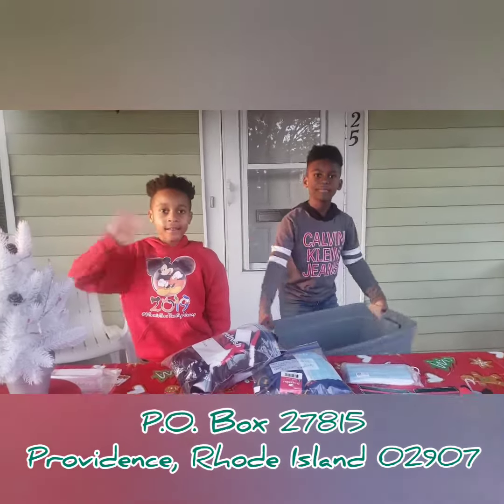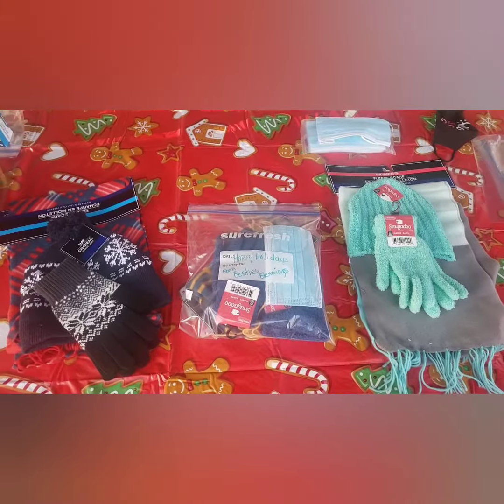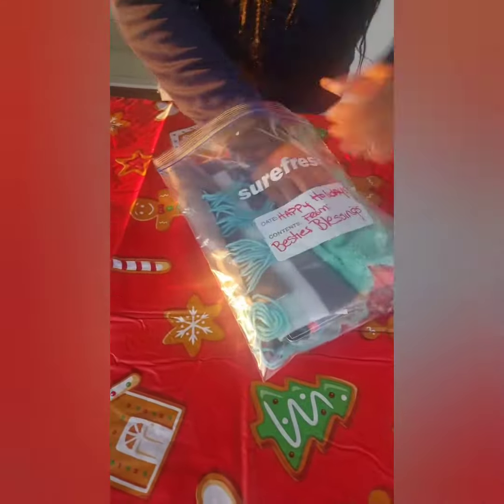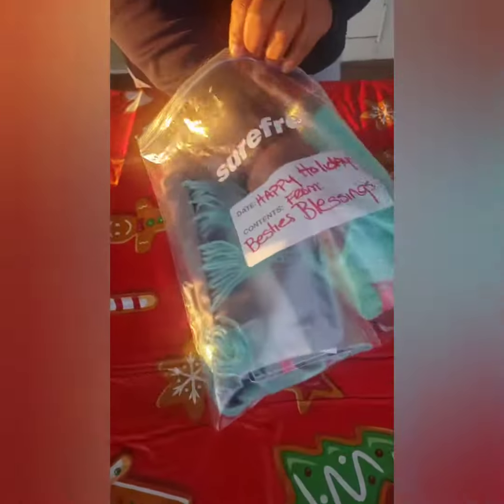Bye! Bye! This is how you make a Besties Blessing bag. We need — you can donate a plastic bag, mask, a scarf, gloves, a hat, and some socks.